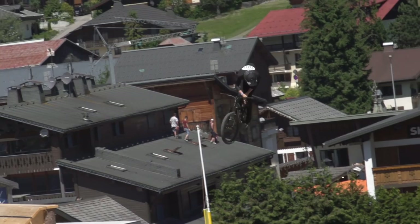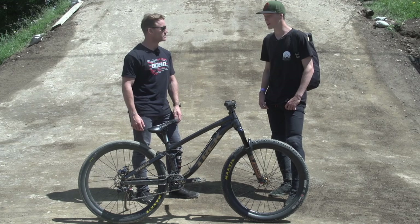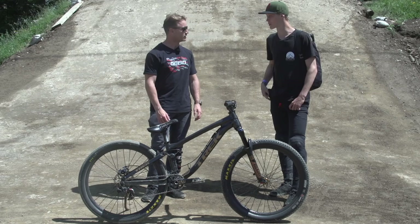Emil, tell us about your bike — there are a few things the crowd want to know. What's the PSI on your rear shock? Max PSI 275, with a high tune — it's kind of stiff but it works for me. Have you got any volume spacers in that? No volume spacers, just the full thing.